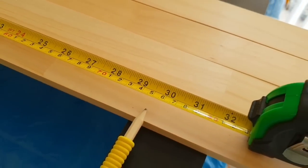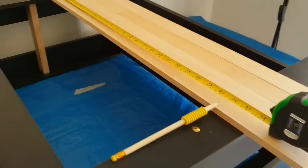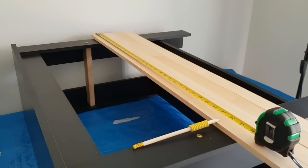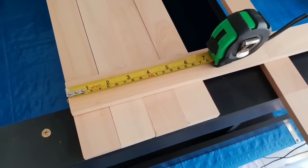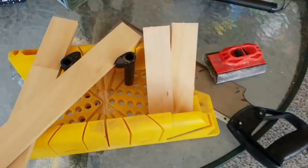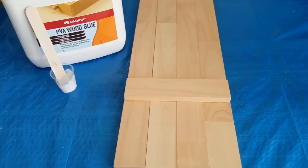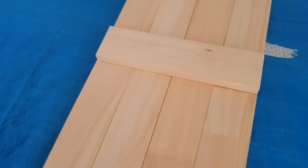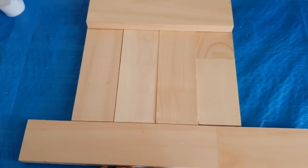I also have these four slats which are scrap or leftovers from a project, and that's going to do nicely. I have to cut those down — for straight cuts, use a miter saw. Then I made some supports, measured up the length I needed, and sawed those down. Now just to put those in place using leftover wood.